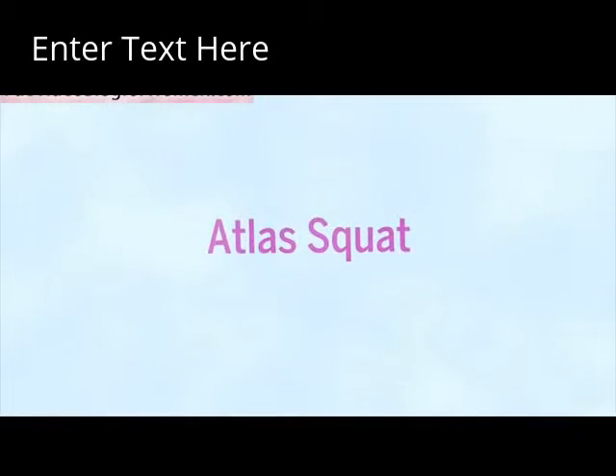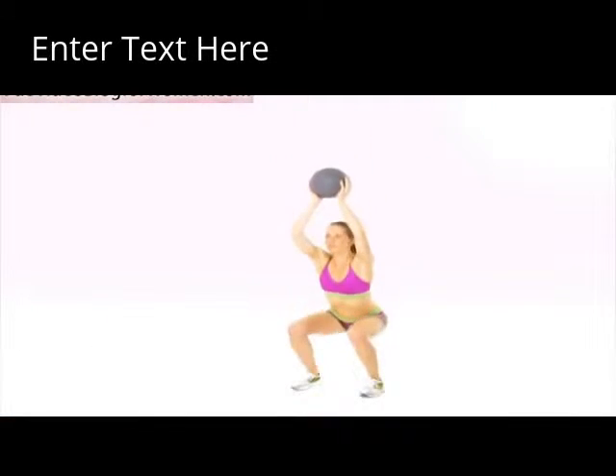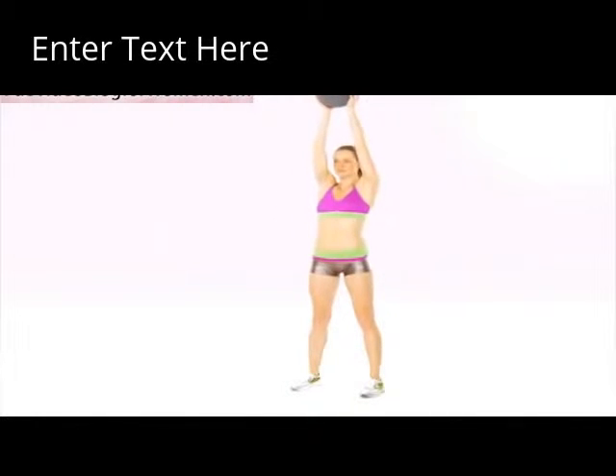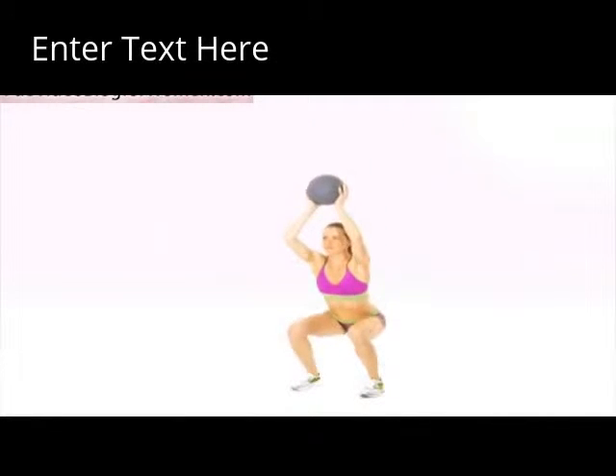Atlas Squat. Make sure you hold the medicine ball directly above your head. Squat low enough to the floor so your knees are bent 90 degrees. Do two sets of 8 to 12 reps.